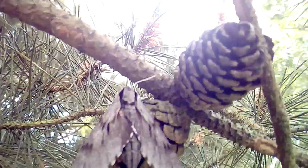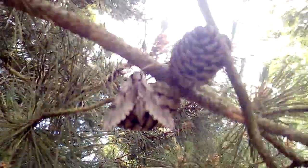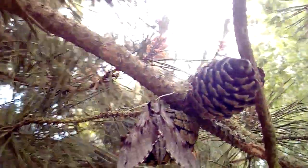The larvae of this species also have lines that mimic the pine needles. If you look at them, it's really hard to spot the larvae sitting on a pine tree because it's all broken up with lines. They overwinter as pupae.